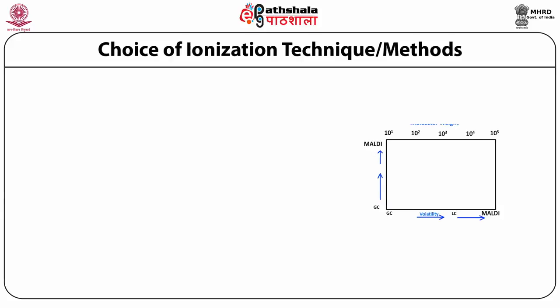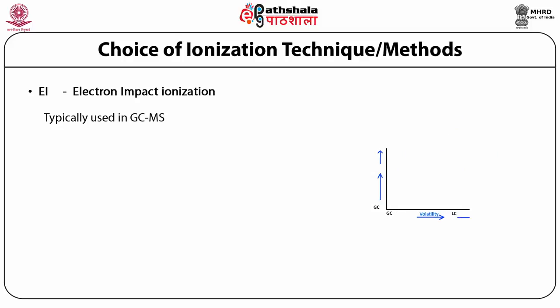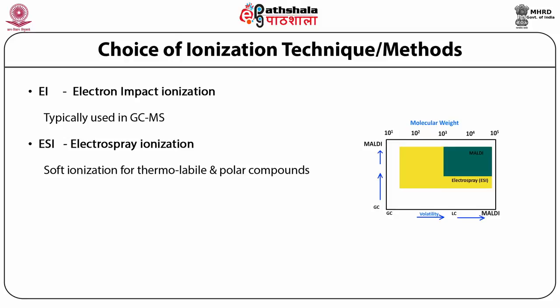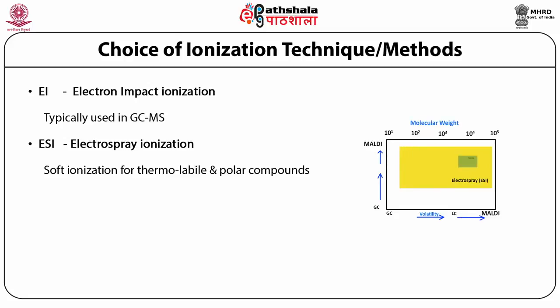Regarding the choice of ionization techniques: electron impact ionization is a hard ionization technique typically used in gas chromatography coupled mass spectrometry, where the analyte is in gaseous state and is directly bombarded with electrons, producing fragments for analysis. Whereas in LC-MS-MS with liquid chromatography, we use soft ionization techniques — specifically ESI, electrospray ionization — which safely converts polar, water-soluble, or organic solvent-containing compounds directly to gaseous state along with ionization, and allows them to enter the mass analyzer.